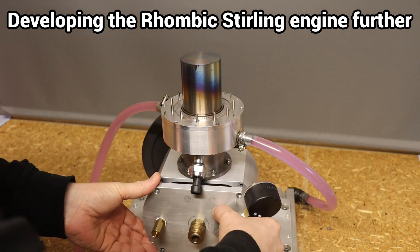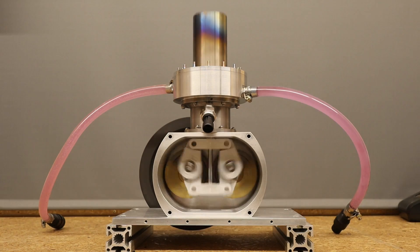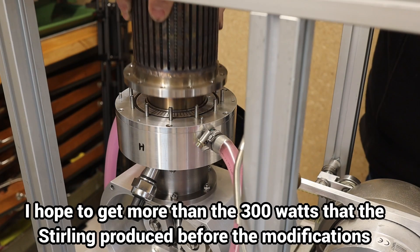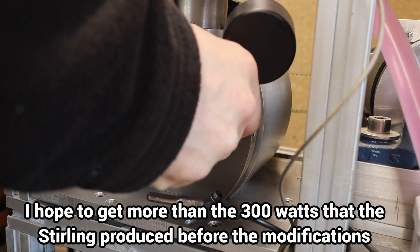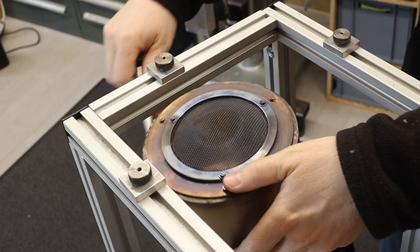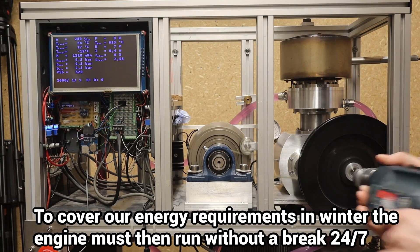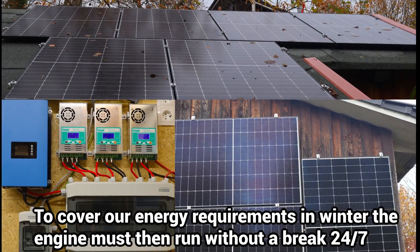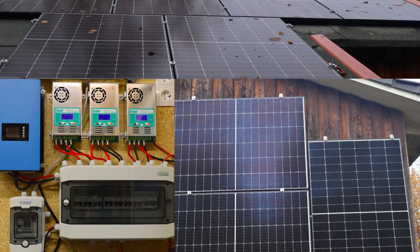I have been working on the rhombic Stirling engine again for months. The aim is to achieve the highest possible performance. Even more important, however, is to increase the reliability and endurance properties for the longest possible service intervals. This is the only way to integrate the Stirling engine into our household power supply.